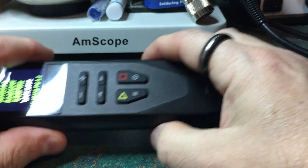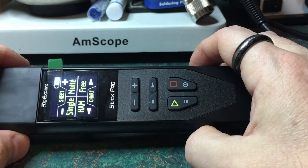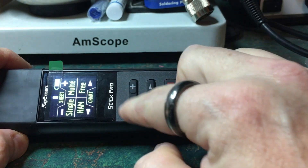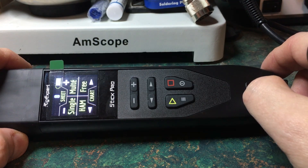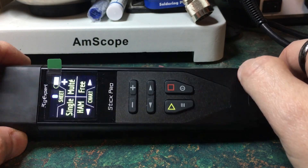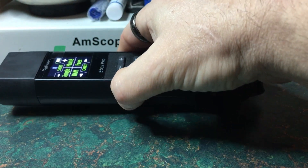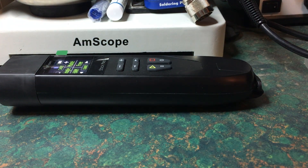This analyzer has a color screen and a very concise set of buttons on the front — just your minus, plus, arrow left, arrow right, and stop/start multifunction buttons. It has a color screen and fits in the hand very easily; it's quite small.